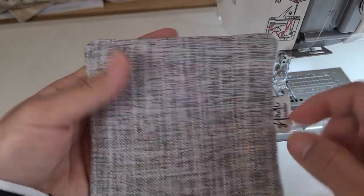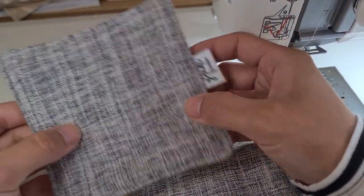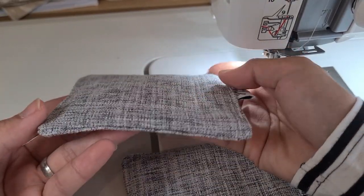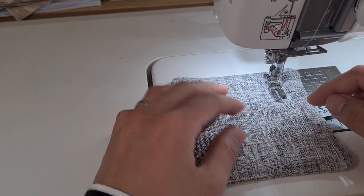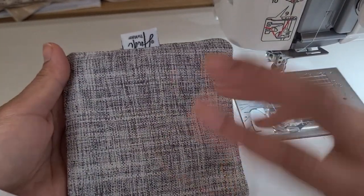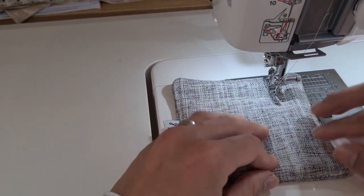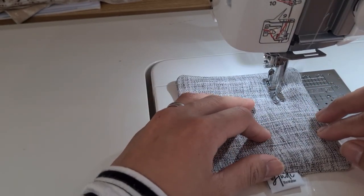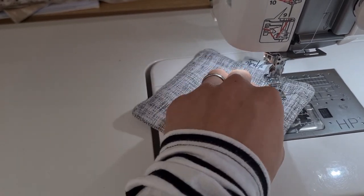Now I do another square in the middle to give it a quilted vibe, just like this. You can't really see it on camera but it's there. You can do any quilting design here — be really creative, or just do straight lines, diagonal lines, whatever you want. For me I want to keep it very easy, simple, and minimal, so I'll just do this.